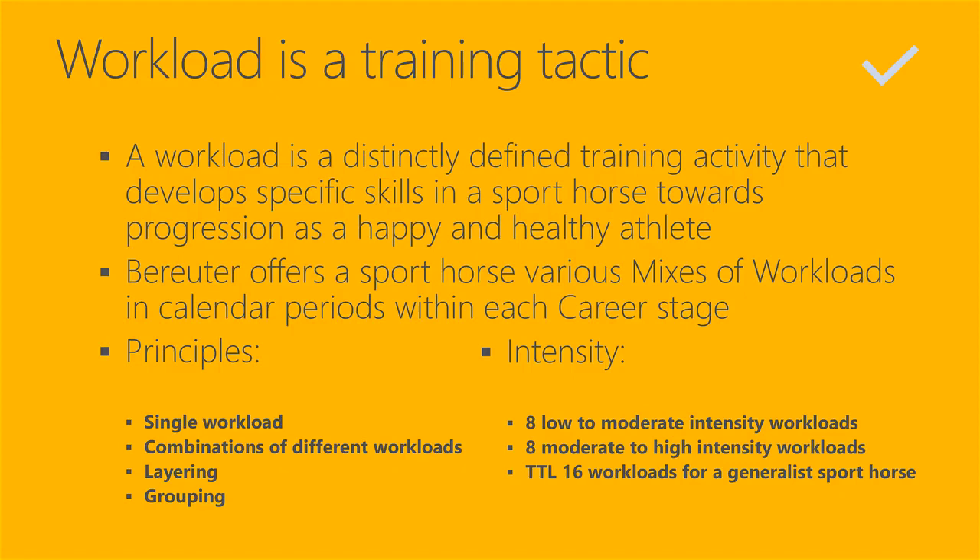It's the berator's job to do this design. If the mixes of workloads are not carefully planned in calendar periods, then you are using almost exclusively a relational approach to sport horse development and no structural approach. If you are not using a structural approach, then you cannot be a berator.